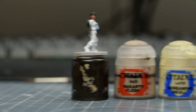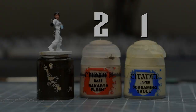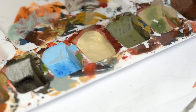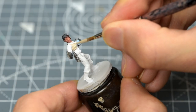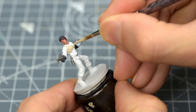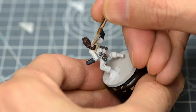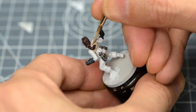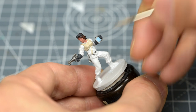Next, we're going to paint the chest armour, and I'm using a roughly 2 to 1 mix of Rakarth Flesh and Screaming Skull. You may prefer to paint these straps brown or black.